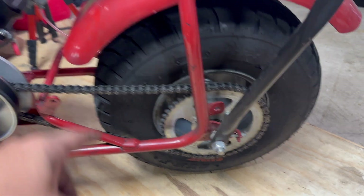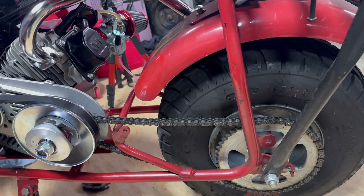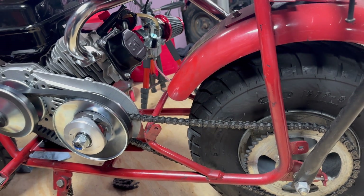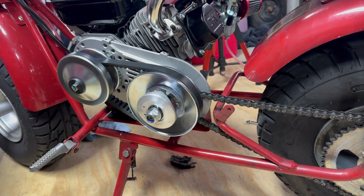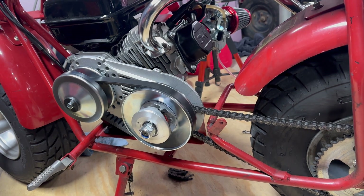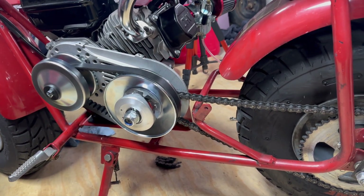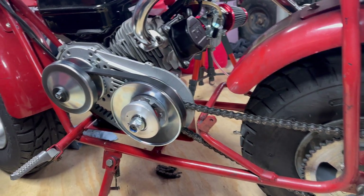I'm also going to install that 40-tooth rear sprocket after all those tests to see how much it improves top speed. I'm a little worried about the 40-tooth not having enough torque on the top end — I had that issue with my CT100U with the torque converter and a 212, where I had to raise the teeth on the rear sprocket because it had too small a sprocket and didn't have enough torque on the top end. So we're going to play around with it — that's a topic for the next video. See y'all then.